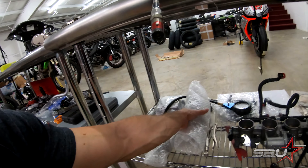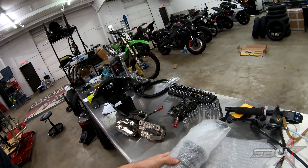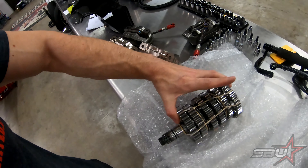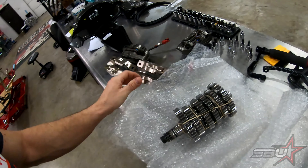We're going to be using a Nova billet gearbox. This is essentially a world superbike transmission — really popular in BSB and other series. As you can see, it's just completely billet steel, not aluminum. Really, really nice piece.